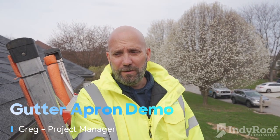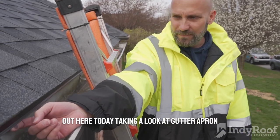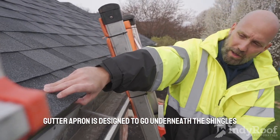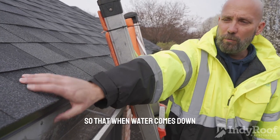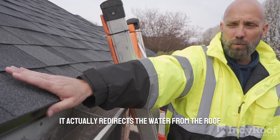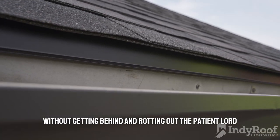Hey, this is Greg with Indy Roof and Restoration, out here today taking a look at Gutter Apron. Gutter Apron is designed to go underneath the shingles and over the back of the gutters so that when water comes down, it actually redirects the water from the roof into the gutter without getting behind and rotting out the fascia board.